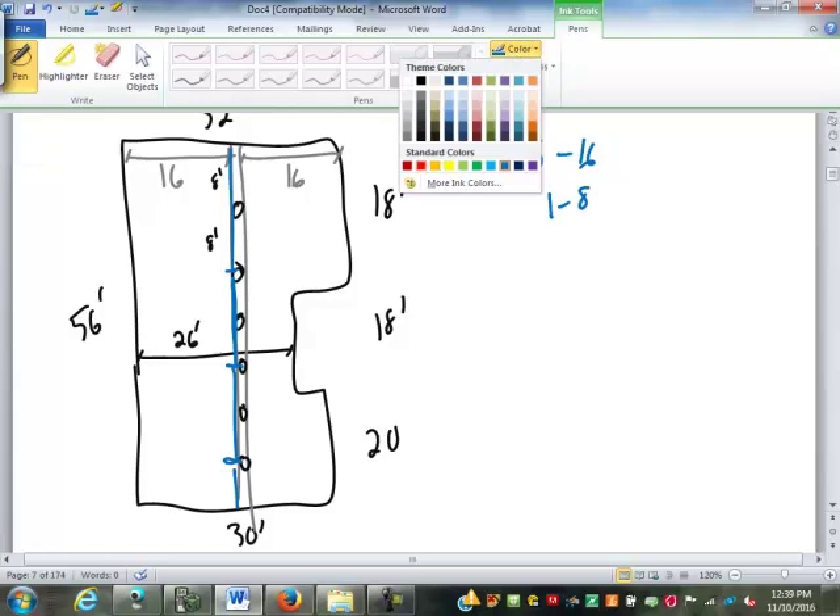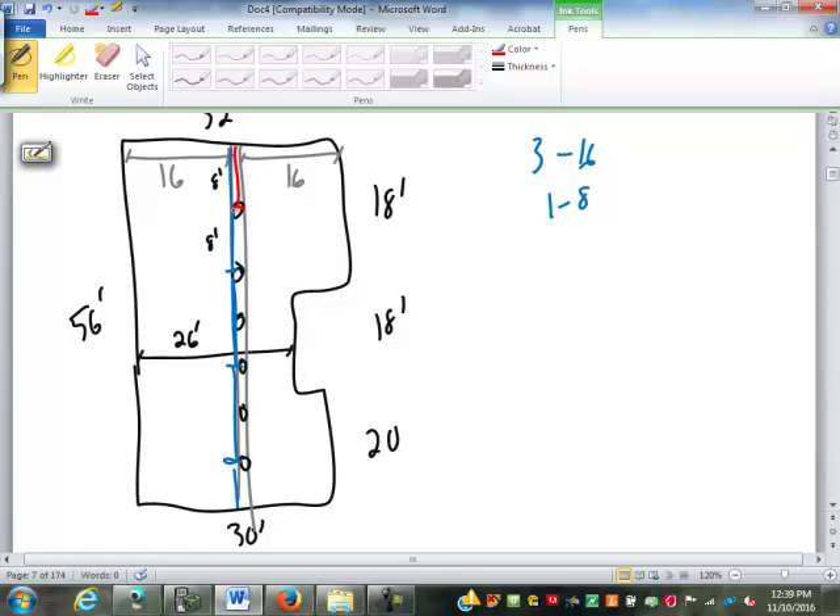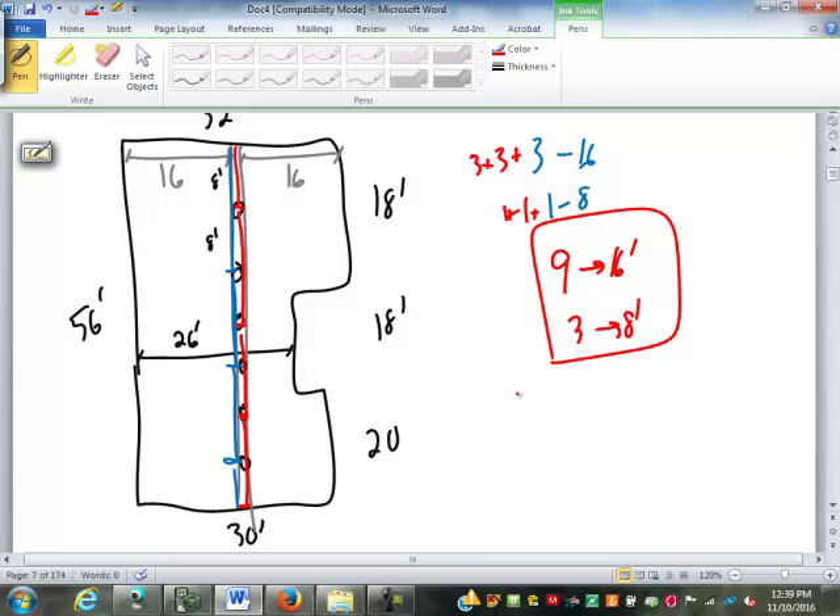My next layer I'm going to start at 8 foot, spliced in a different spot: 8, 16, 16, 16 — three more 16s and one more 8. My third ply looks just like the first — three more 16s and one more 8. So in total we have nine 16-footers and three 8-footers. That is my beam buildup.